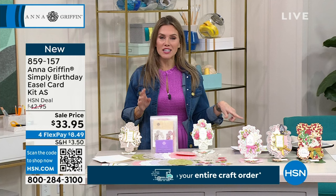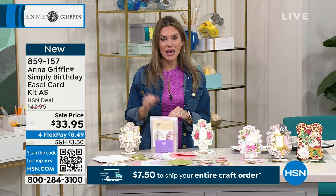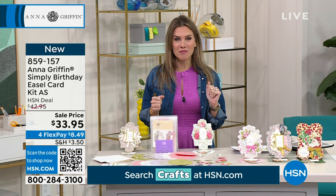To Brenda on Facebook who asked about the auto ship: you can cancel at any time, there is no penalty. You can place your order today, we'll send you the Simply Birthday kit, and if you don't want future orders you can cancel. That's a really nice way to get the kit home, see how easy it is, and if you want the subsequent auto ship deliveries, we can send those out to you as well.